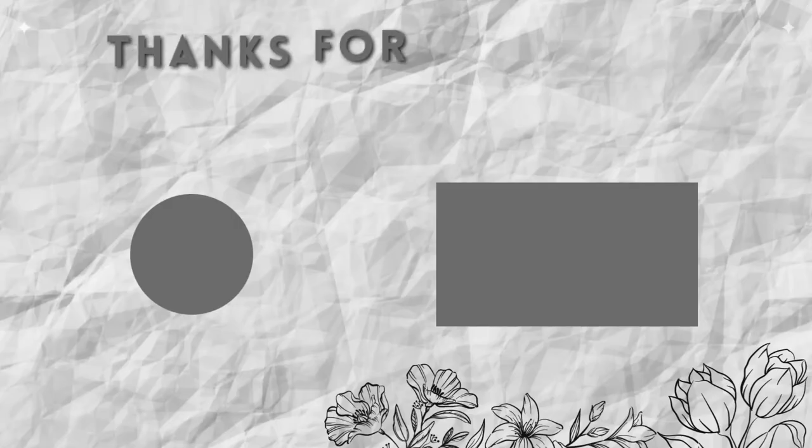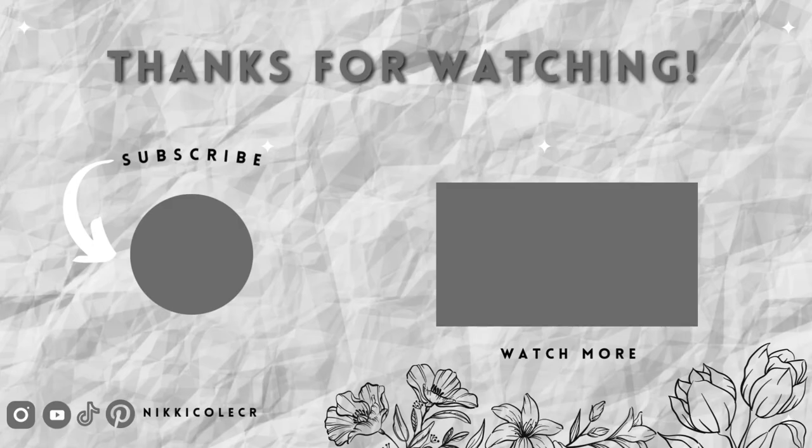Don't forget to like and subscribe for more DIY tutorials. Do check out my previous video as well, and I'll see you soon.